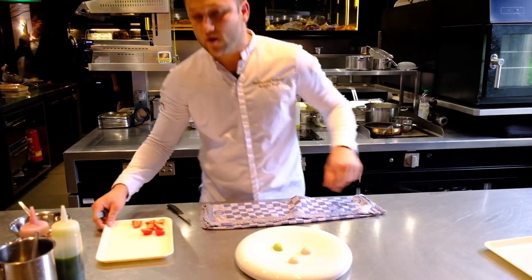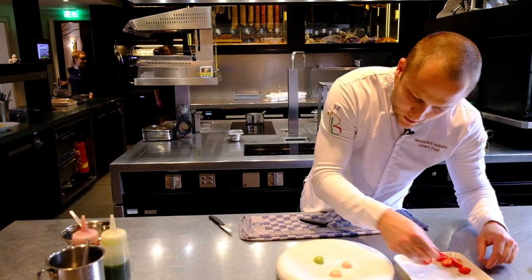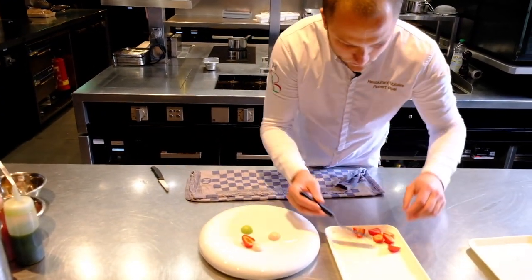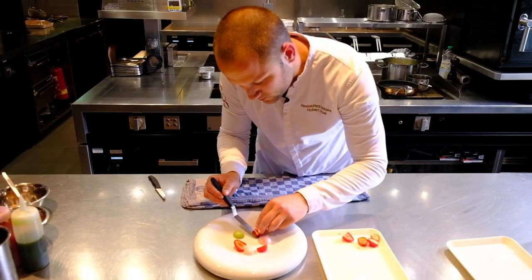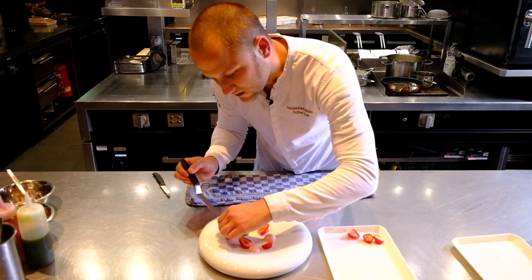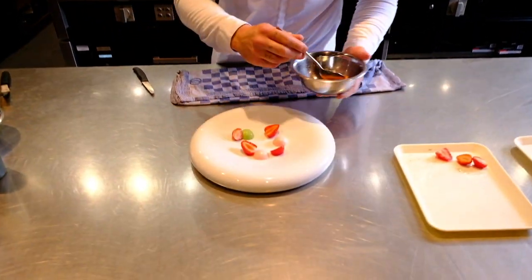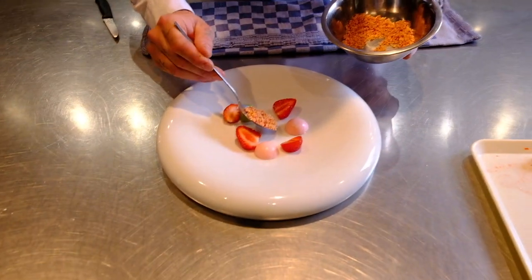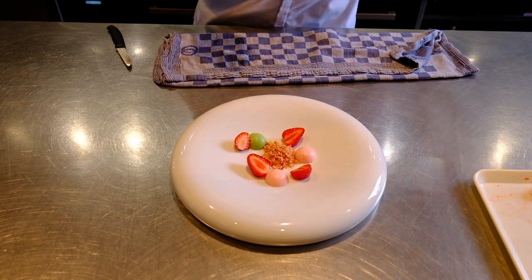We have marinated strawberries from our garden — really nice small strawberries. We have a cookie crumble of strawberry; you put it in the middle. We have a jelly of strawberry.